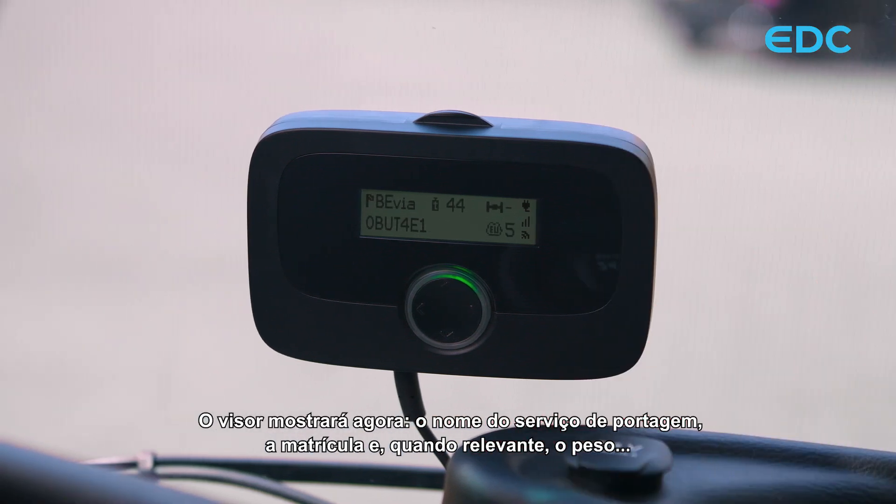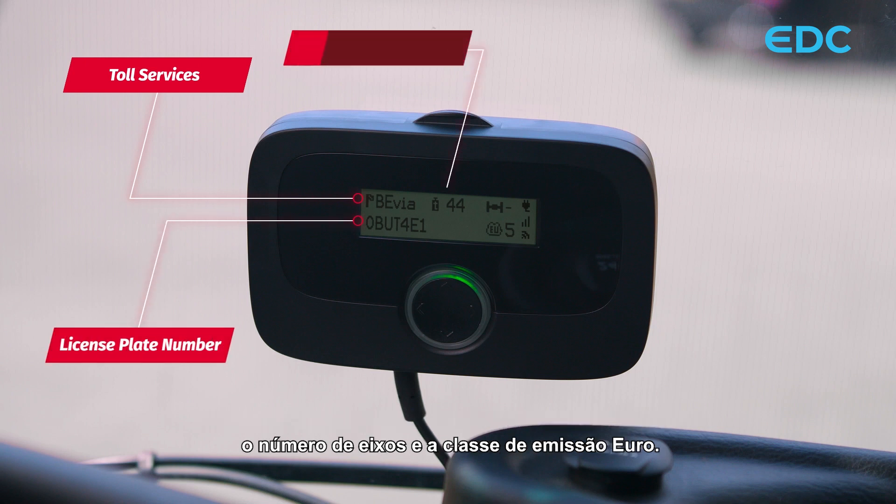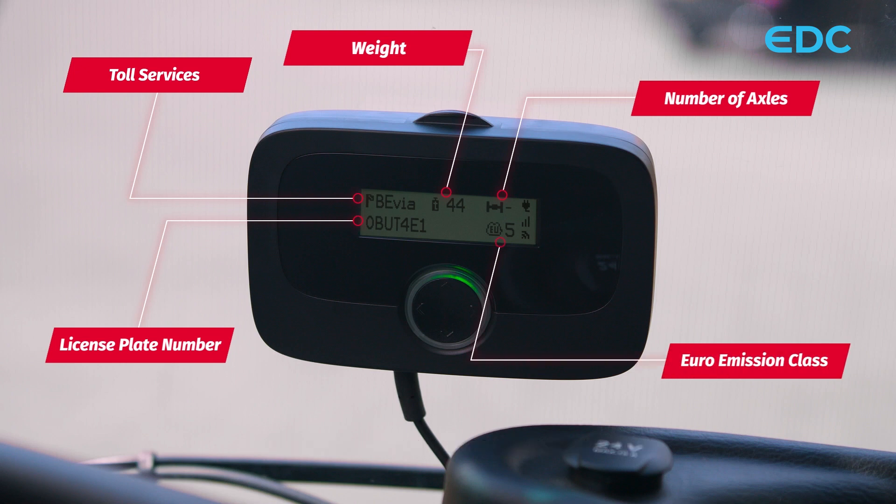The display will now show the toll service name, the license plate number, and when relevant, the weight, the number of axles, and the Euro emission class. Indicated on the right side of the display are the power status, the GSM signal strength, and satellite reception.